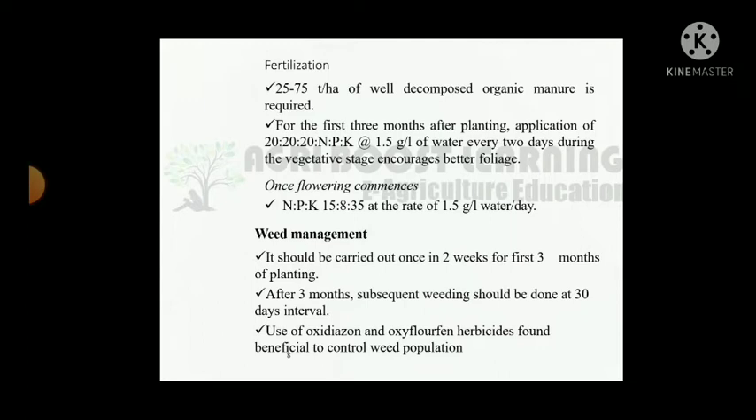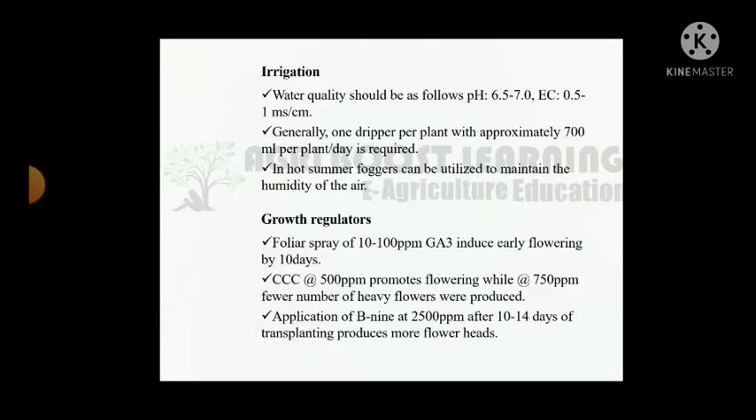For the first 3 months after planting, apply NPK 20-20-20 at the rate of 1.5 gram per litre of water every 2 days during the vegetative stage to encourage better foliage. Once flowering commences, apply NPK 15-8-35 at the rate of 1.5 gram per litre of water per day. Weed management should be carried out once in 2 weeks for the first 3 months; after 3 months, subsequent weeding at 30-day intervals. Use of oxidation and oxyfluorofen herbicide is found beneficial to control weed population.